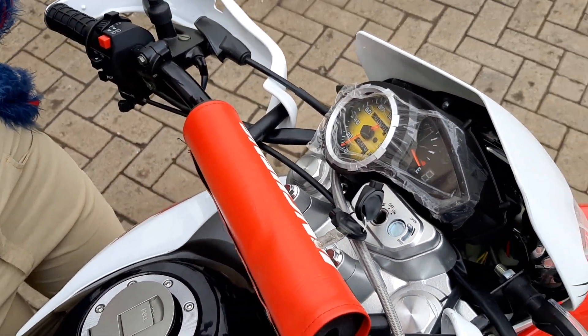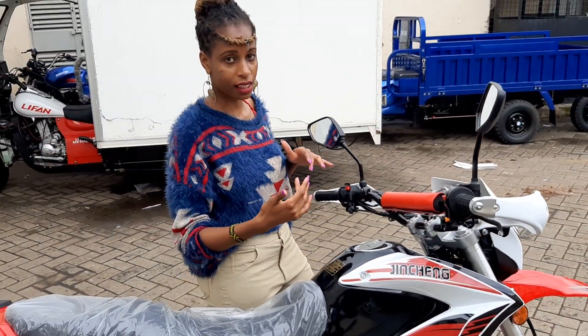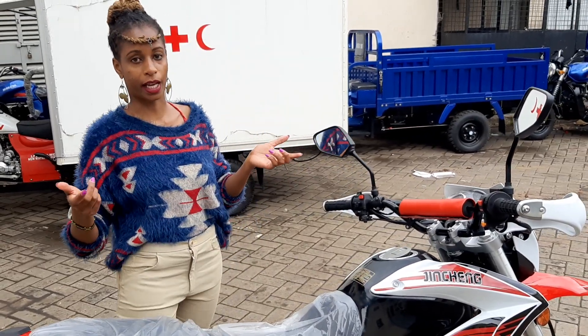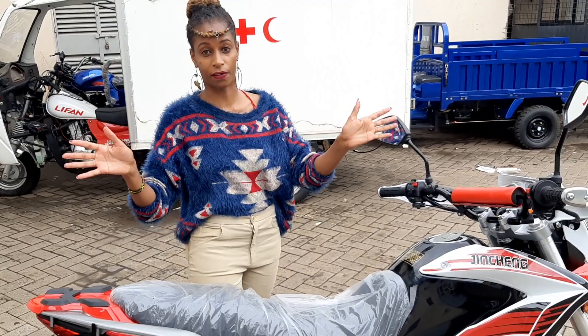On this particular bike I have not connected any battery, so I'm not going to start it because we haven't sold the bike yet. But I'll do a different video where I'll connect the battery and just ride it.